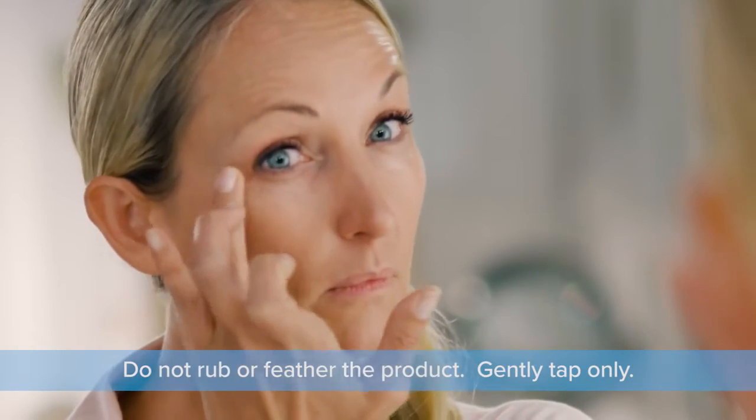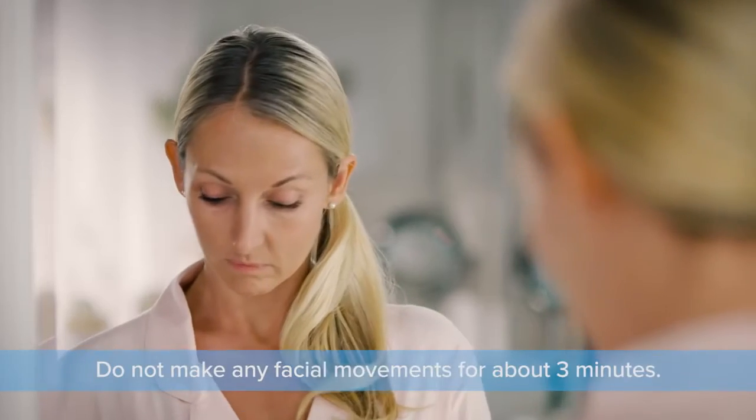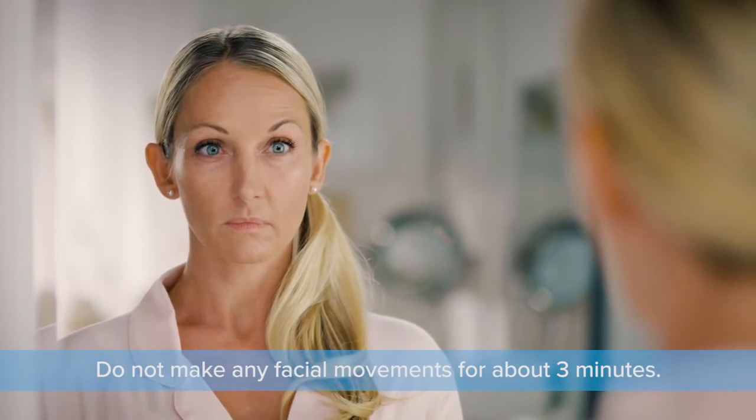Once the product is applied, it is very important that you do not smile, talk, or make any facial movements while the product dries. It will take about 3 minutes.